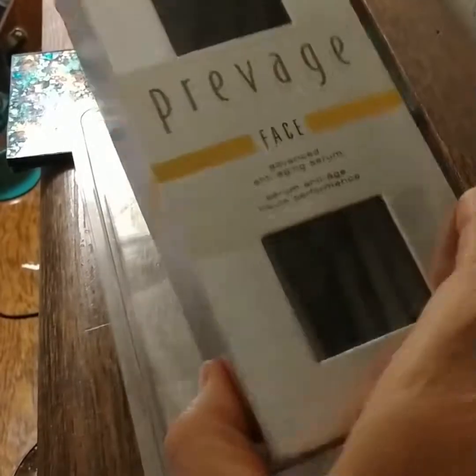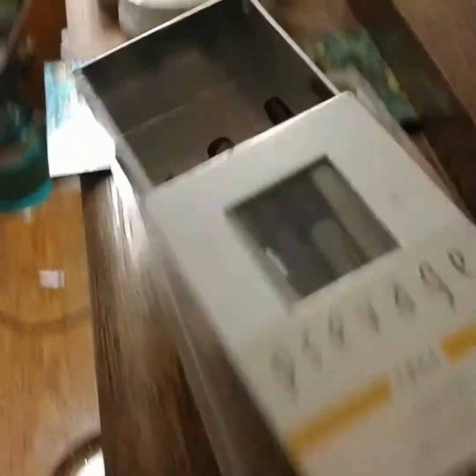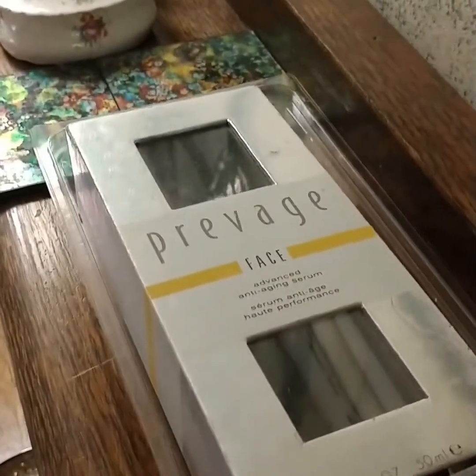I repurposed this Privage container — I used to use Privage moisturizer, and now I use it to hold pens. Perfect for pens we get at places like doctor's offices.